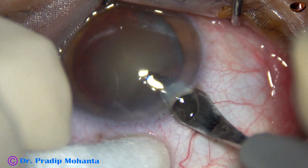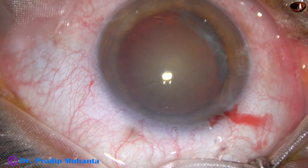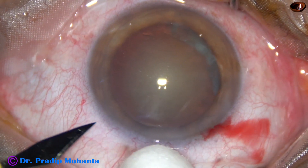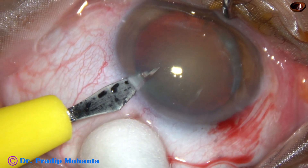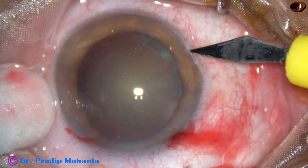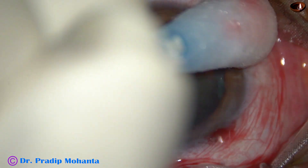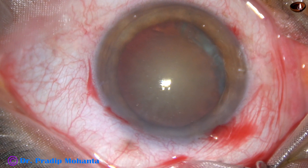This is the main incision with a 2.8 mm steel keratome on the posterior aspect of the limbus. You can see oozing of blood from the incision, and this is good. This is a side port on the left side of the main incision, 2.5 clock hours away. This is another side port on the right side of the main incision, 3 clock hours away.